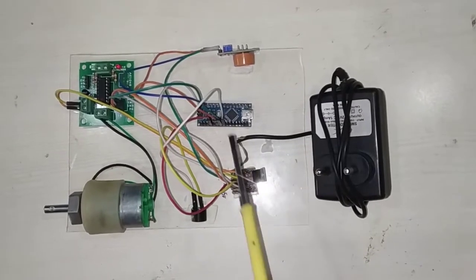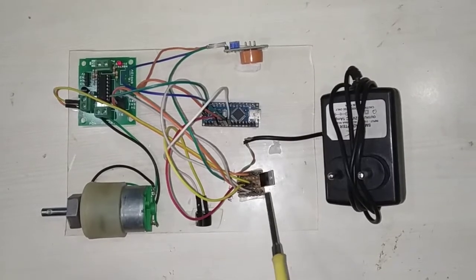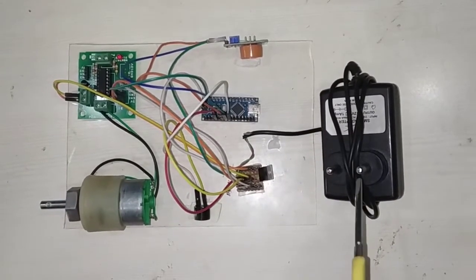We are also using a 12V DC adapter for the power supply. It requires only 5V, so in order to regulate the voltage supply, I am using a 7805 voltage regulator. These are the required components for this alcohol breath analyzer project.